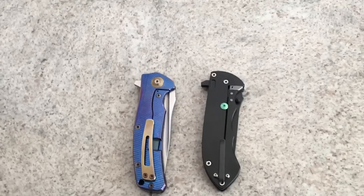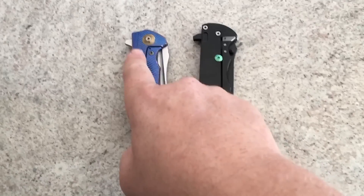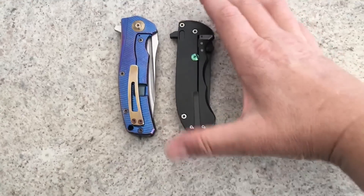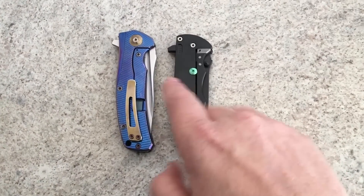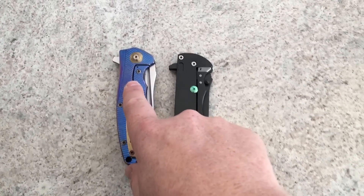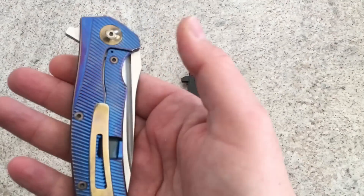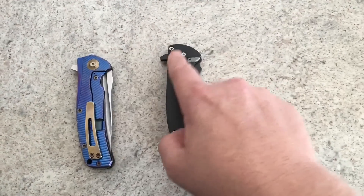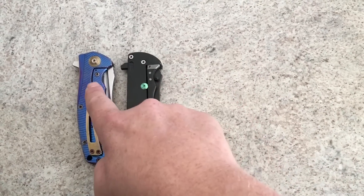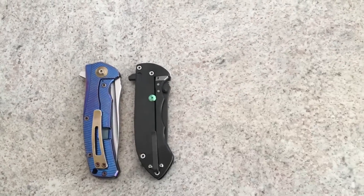All right guys, we are going to talk about the differences between anodizing and coatings. I've had a bunch of people ask me how come when I've got anodizing it washes out — you can see there are fingerprints on this — and what coatings I use, because DLC has a tendency to do what anodizing does. I'll explain the difference between the coatings I use and DLC.